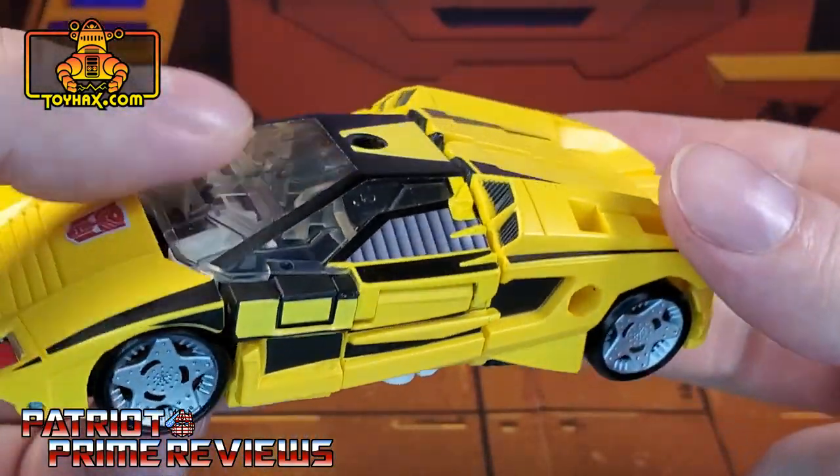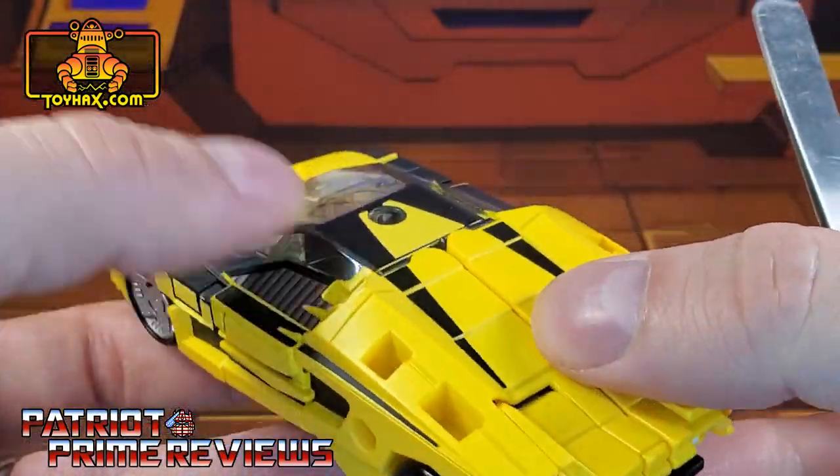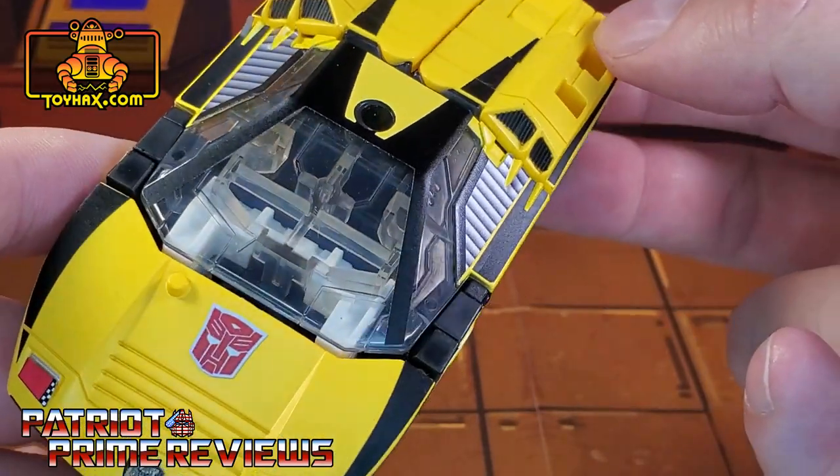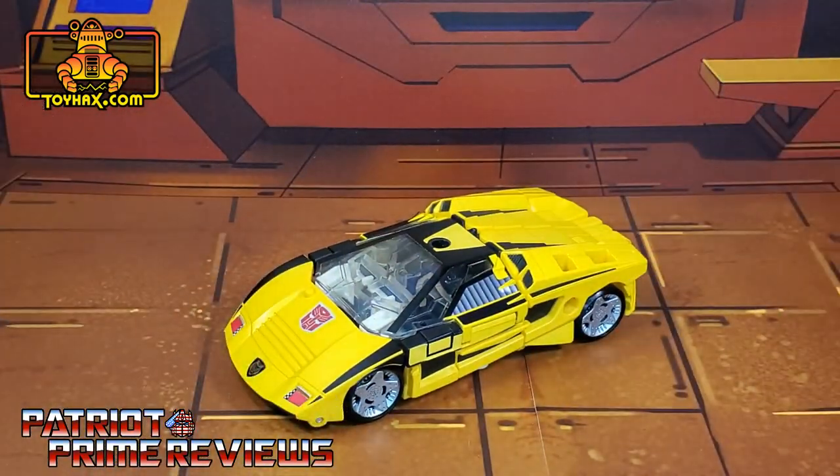We've got the headlights once again. Rear of the vehicle, he gets taillights. Vehicle mode looks really good now — I dig it. There is one final look at Tiger Track in vehicle mode after.